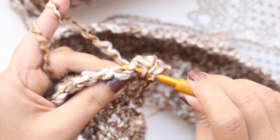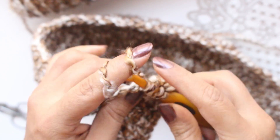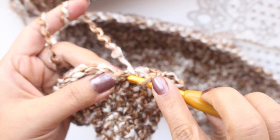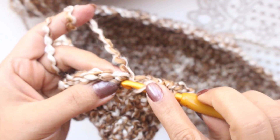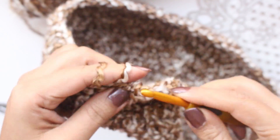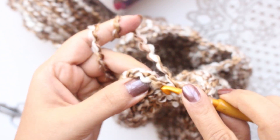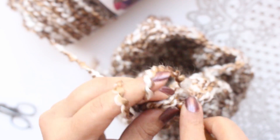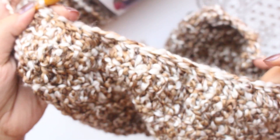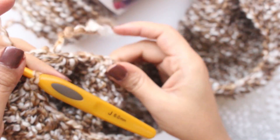Take the yarn over, insert it in the next stitch, draw the yarn, draw yarn through first 2 loops, don't complete the stitch. Take the yarn over, insert it in the next stitch, draw yarn, draw yarn through first 2 loops, 3 loops on the hook, draw yarn through all 3 loops. Complete this row similarly through the last stitch. This completes our 11th and last row. As we have worked 2 stitches together, we have reduced half the stitches and we are back to 36 stitches.